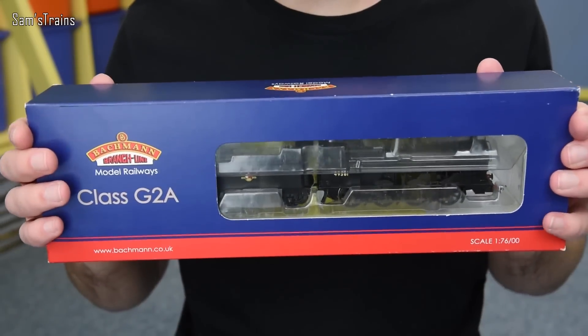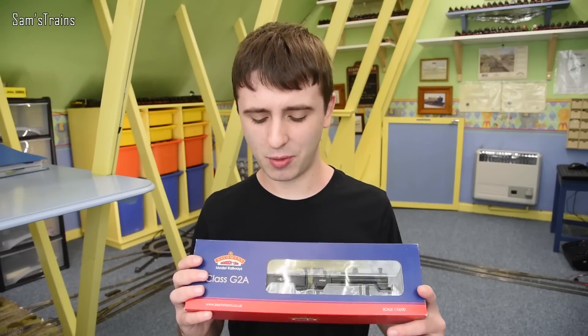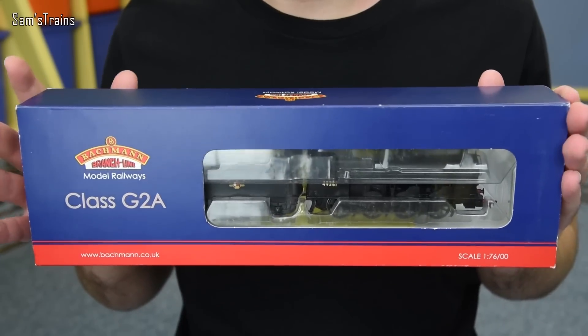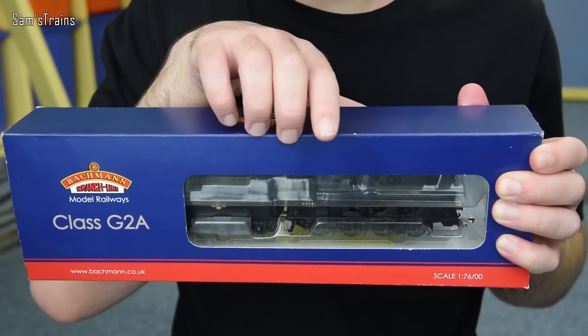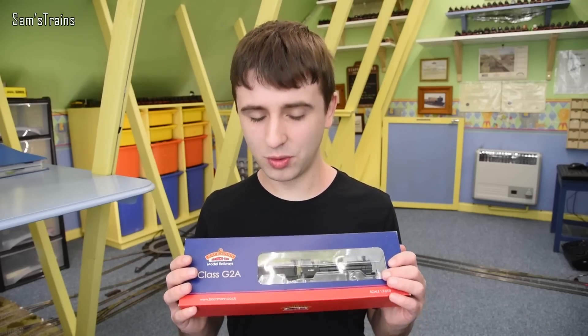Today I'm going to be looking at another Bachmann loco — it is the G2A. This is a very popular loco; everybody seems to like the G2A. I did review this once before but it was about three years ago. The review isn't even on YouTube anymore because it really wasn't very good — it was more of a showcase — so I thought it was high time I did another review. It's a really unusual looking class of locomotive; it's an 0-8-0 tender engine, which is quite unusual. I think it's only the Raven Q6 that also has that wheel configuration in my collection. So yes, very unusual and also a very lovely engine, so let's get this out and see what she's like.